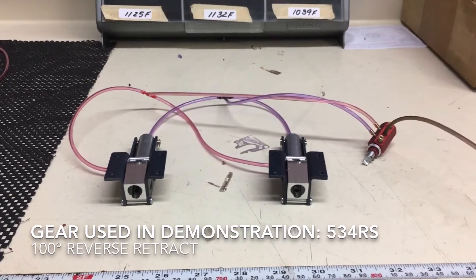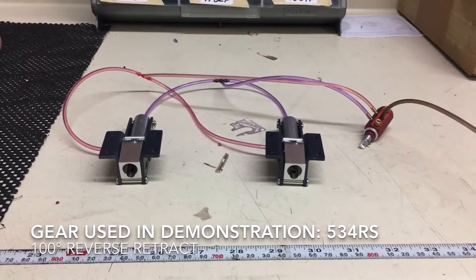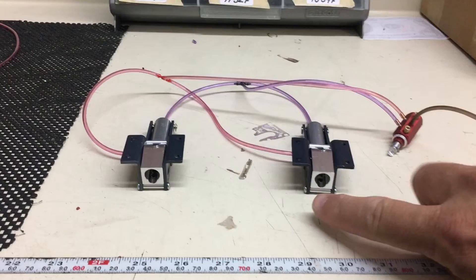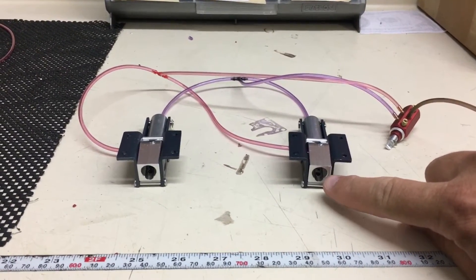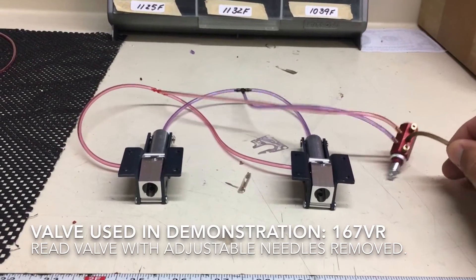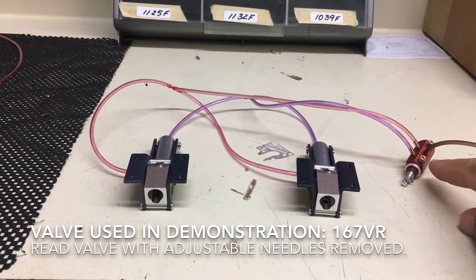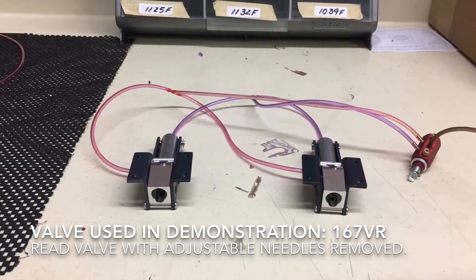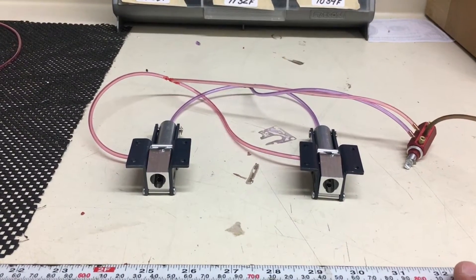What I have here is our part number 534RS. This is a reverse 100-degree retract. The reason I went with the reverse ones is so you can see the operation — this is where the RoboStrut will enter the trunnion. I'm using our red valve. I have removed the adjustable needles so that you get full operation, full speed at about 80 PSI.